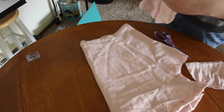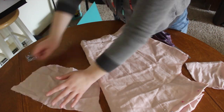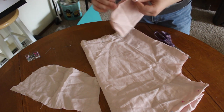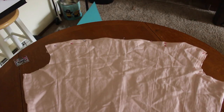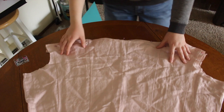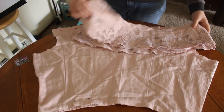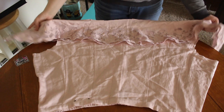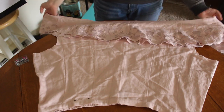Here are my sleeves, even though I'm not gonna be using them. This is what the shirt currently looks like — here's the sleeve areas, then the bottom. It's gonna be something similar like this, and then yeah, I don't know, that's how it's gonna turn out.